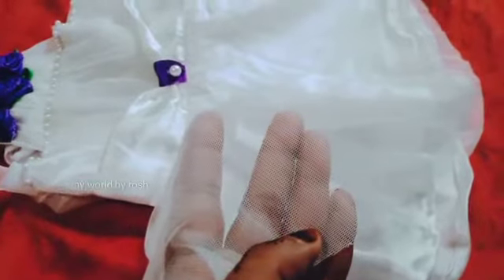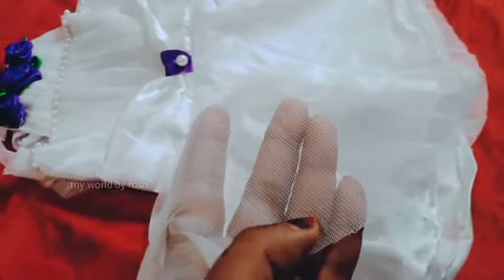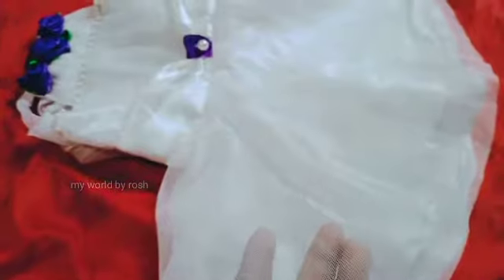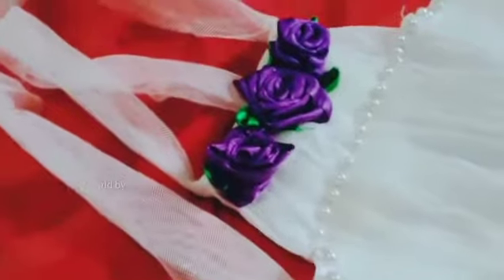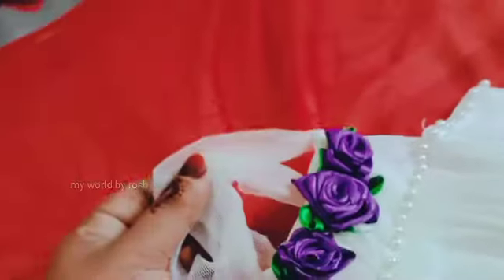I will show you this video. Next I will clip. We will do a little bit of the lining. I will not have a sleeve. I will tie the back side. I will tie a piece on the back side.